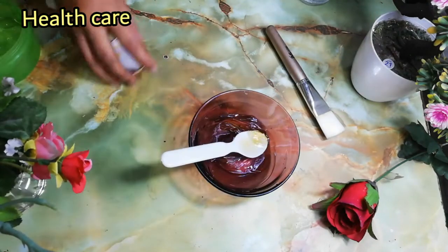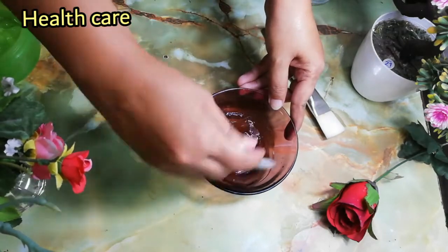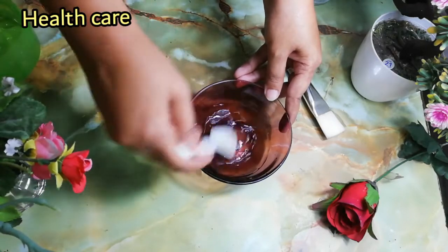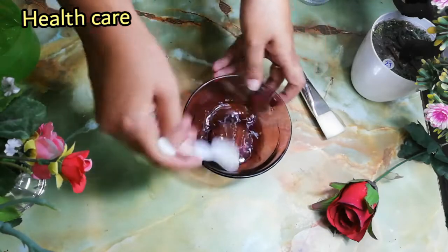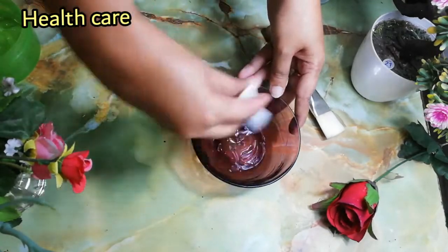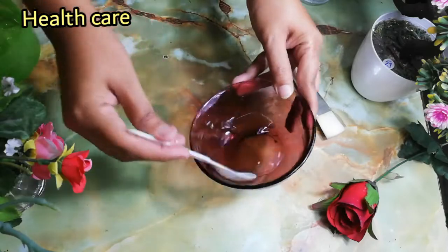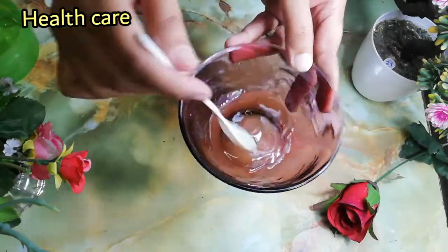Mix the ingredients. Honey also moisturizes the skin — it has antioxidant properties, and it has many minerals and vitamins that are best for your skin tone. It's best for removing dead cells, and it gives a fresh and glowing look.